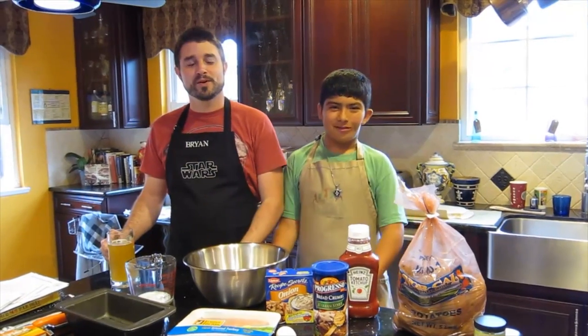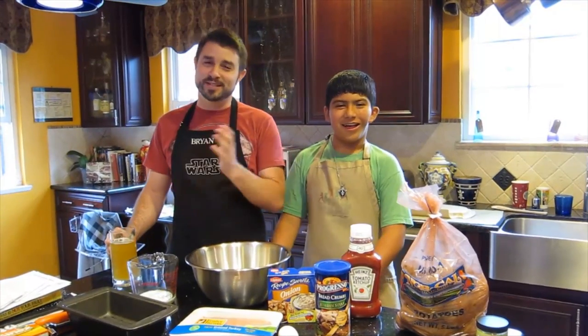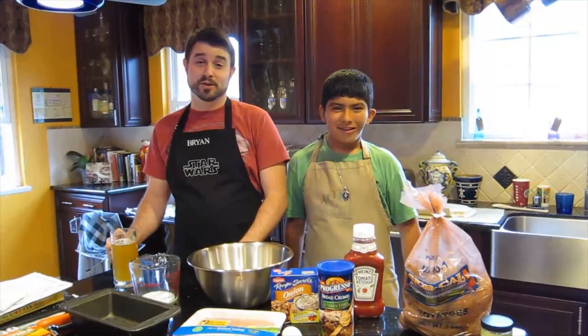Hey YouTube! Welcome to another episode of Cooking with the Culinarily Challenged, although today it's a little different. Whenever possible, I like to cook with the kids.